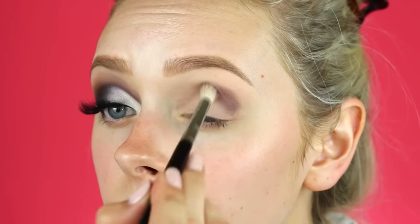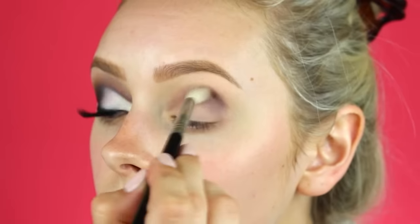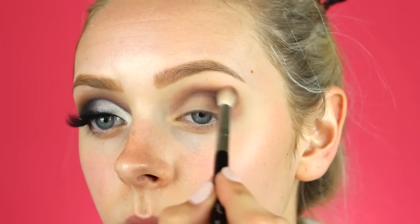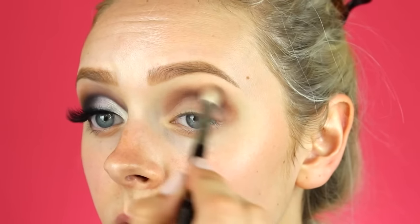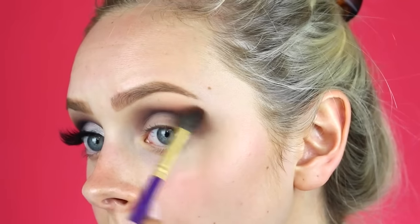Then I'm going to work this plum color in the crease and really buff it out and make it look seamless. Then with this orangey color — our transition color — I'm going to use that to buff any harsh edges or gross lines you see in the colors. Then with this gray color I'm going to define the crease a little bit more and deepen it up.